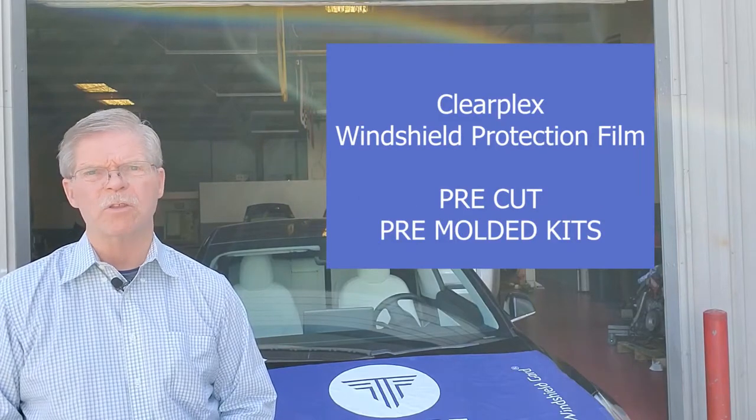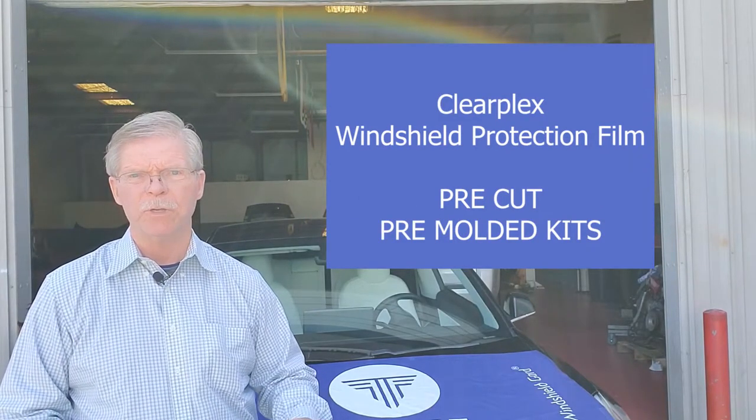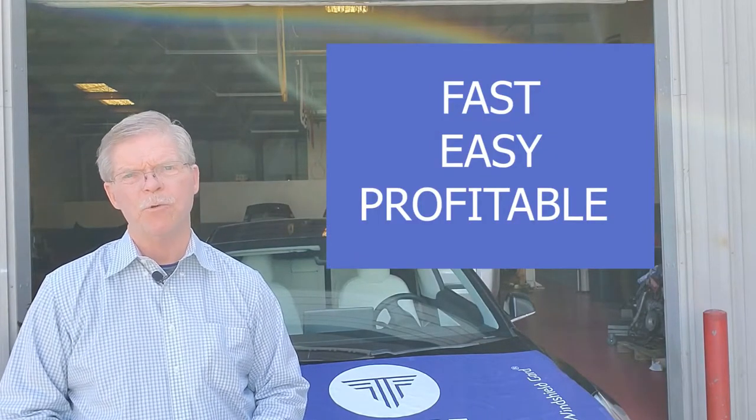We make ClearPlex windshield protection film into pre-cut, pre-molded kits so you can make windshield protection film a fast, easy, and profitable part of your business. I started the windshield protection film business 10 years ago. A team who I work with invented ClearPlex film, which now is the only patented windshield protection film in the world.